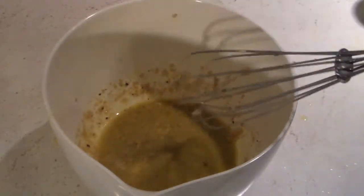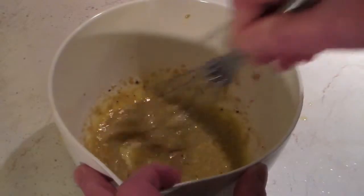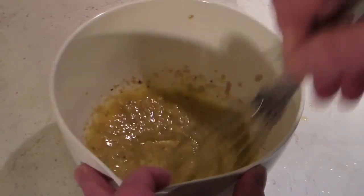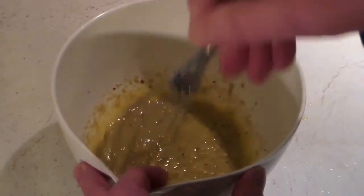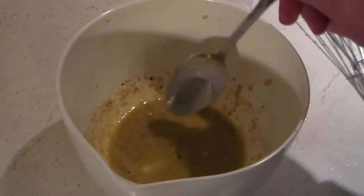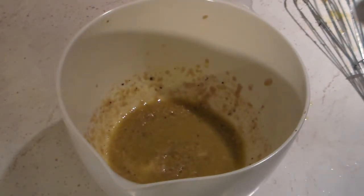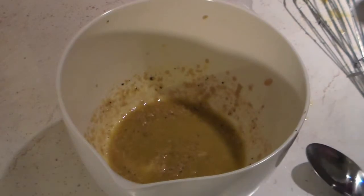You may not really need a lot of salt because the Parmesan cheese and the anchovies are already salty. Then we'll just stir that up. Let's give this a taste test and see how it tastes. Oh, that turned out great!